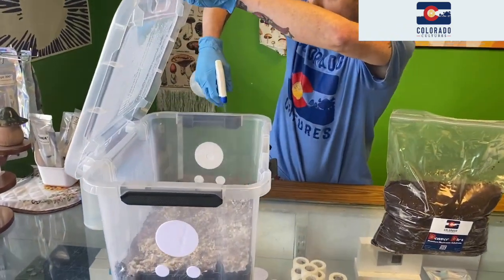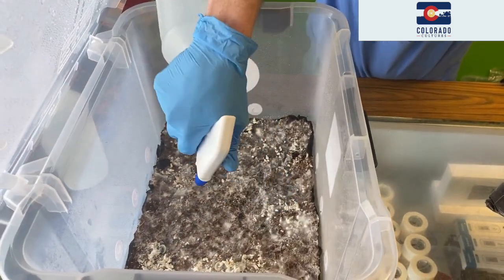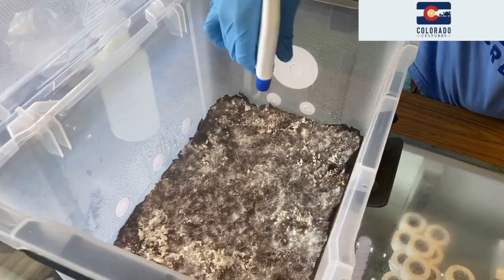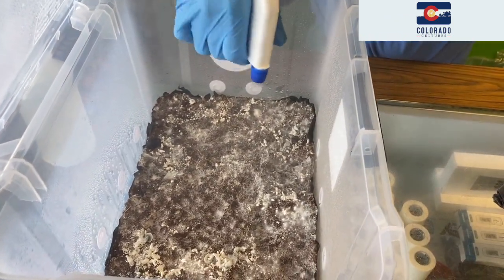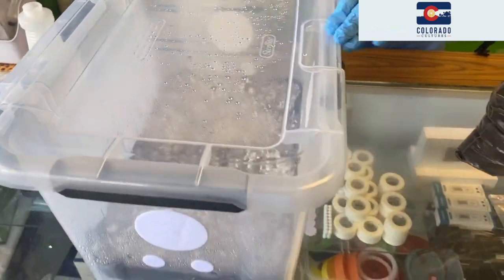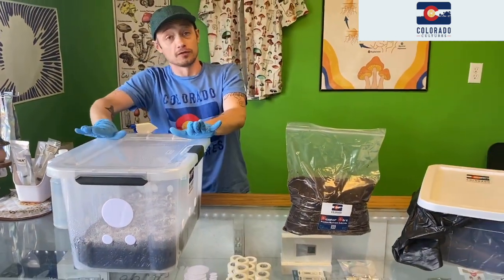We're going to want to mist very heavily. For the full flush kit, that's how I like to do the flush — at least the first flush.